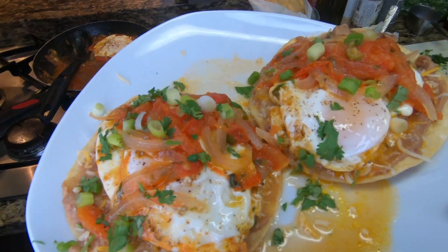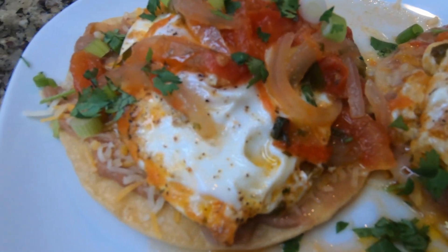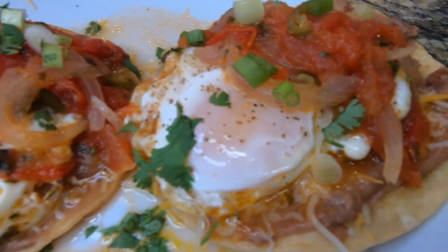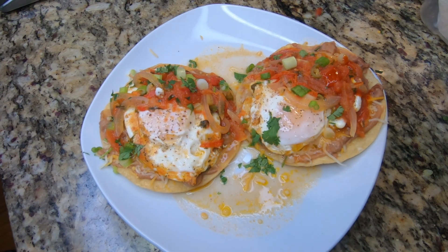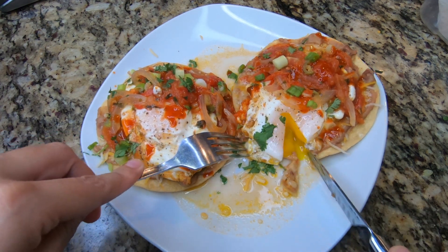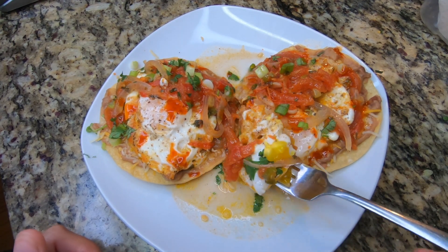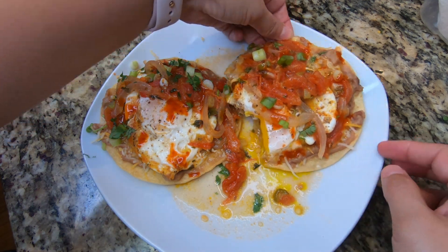Here you guys go. I went ahead and topped it with some green onions and a little extra cilantro over top. I made sure I added plenty of the vegetables — the onion, the tomato — because that is where all the flavor really is. I hope that you guys really enjoyed this recipe. It is amazing. It was nice and spicy, but I did add a little bit of Tapatio for just a little additional heat. Go right in — and I'm being neat and using a fork and a knife just to show you a nice little cut. But most of the time I pick these up and put them right up to my mouth and bite them like a regular tostada.